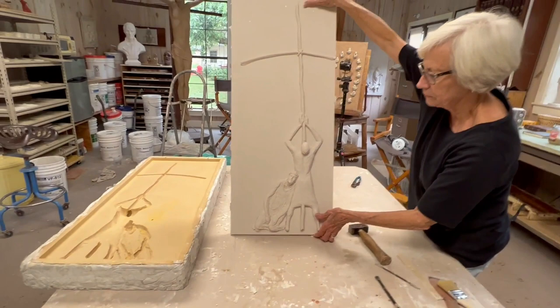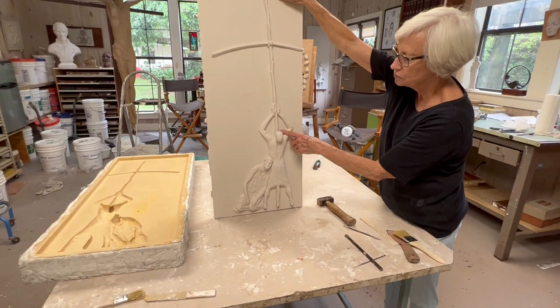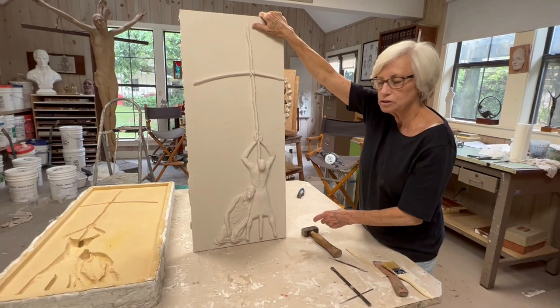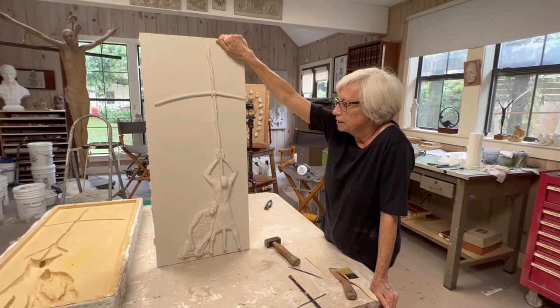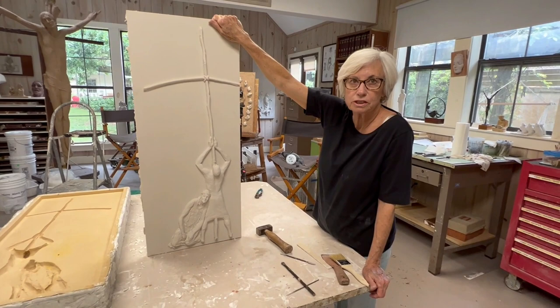This is Simon of Cyrene, who is said in the scriptures to have helped Jesus carry his cross — he was sort of a conscript. This is a little different composition because usually you see them both standing, and we wanted to change it up. This is Station Five of the Stations of the Cross, and they are going to the Solanus Casey Center in Detroit, Michigan. First piece to go to Detroit — one of fourteen. I don't have any other work in Detroit yet.